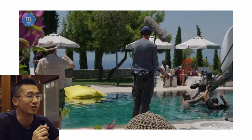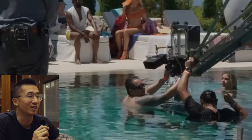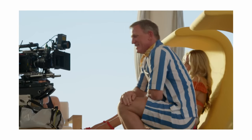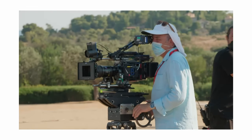You can also have the option to move if you want to. You can see here they got two grips in the pool — one of them is trying to hold the camera and not let it fall in the water. When the camera is not moving, it's on the gear head, as you can see here.